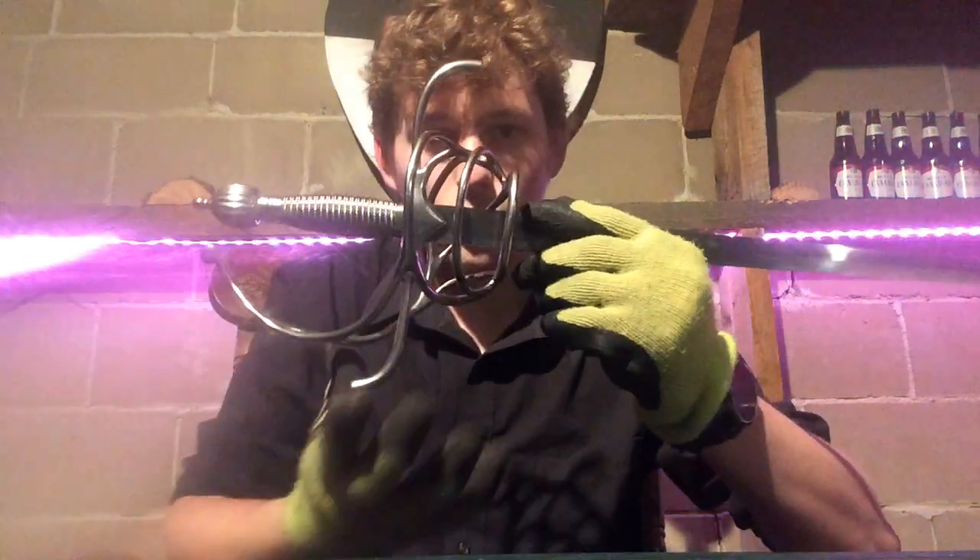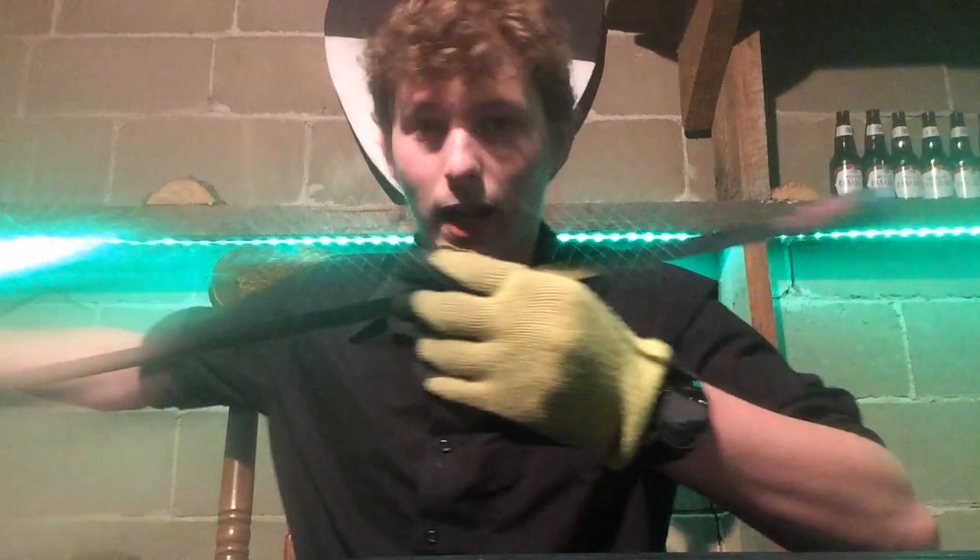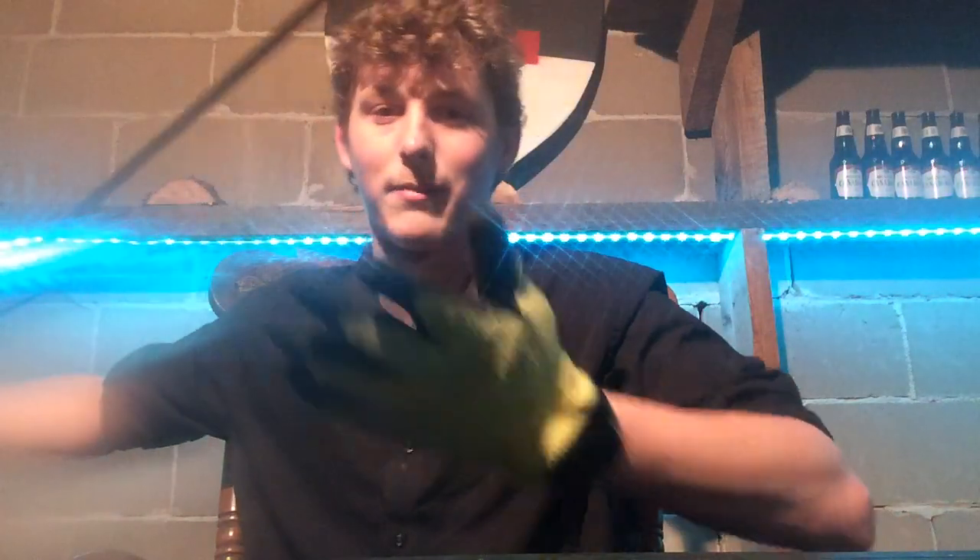That's just because of the weight distribution — you've got this entire guard here, and then all the way at the tip, there's nothing. Just a little safety cap on the end.